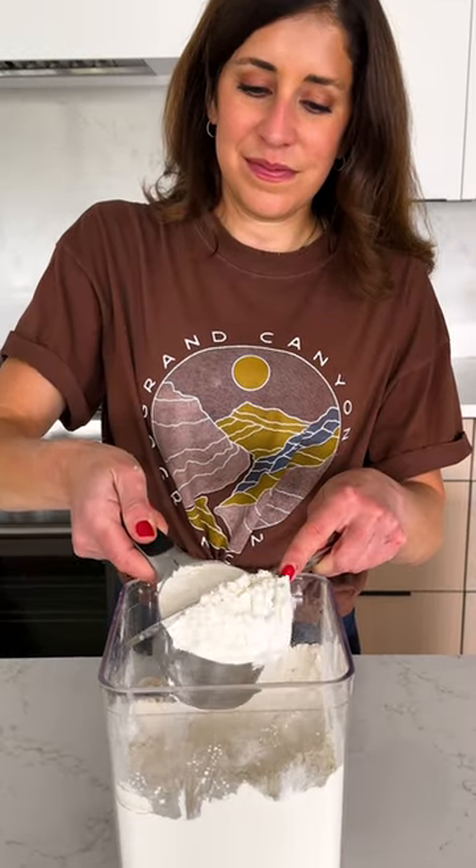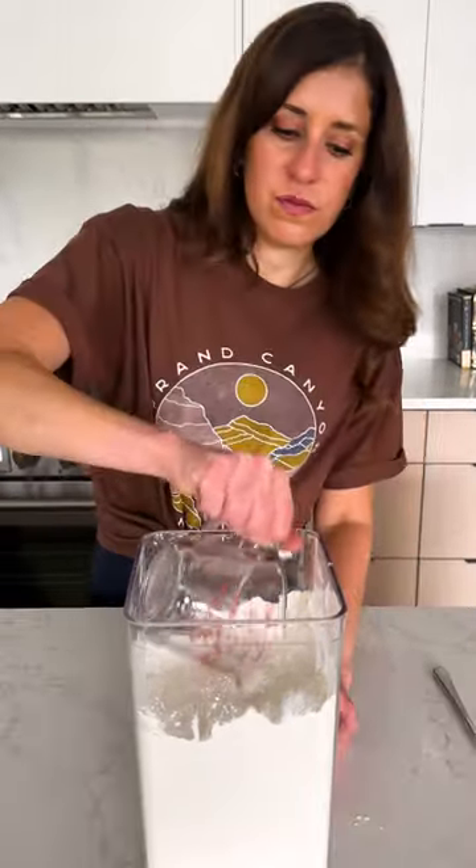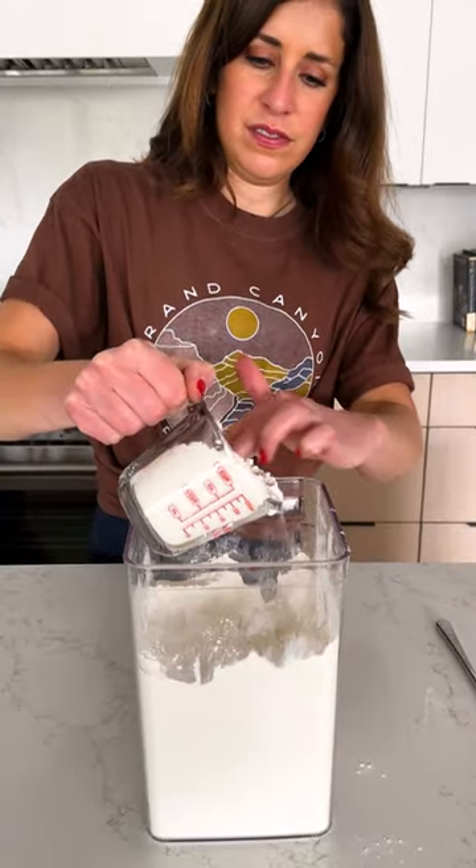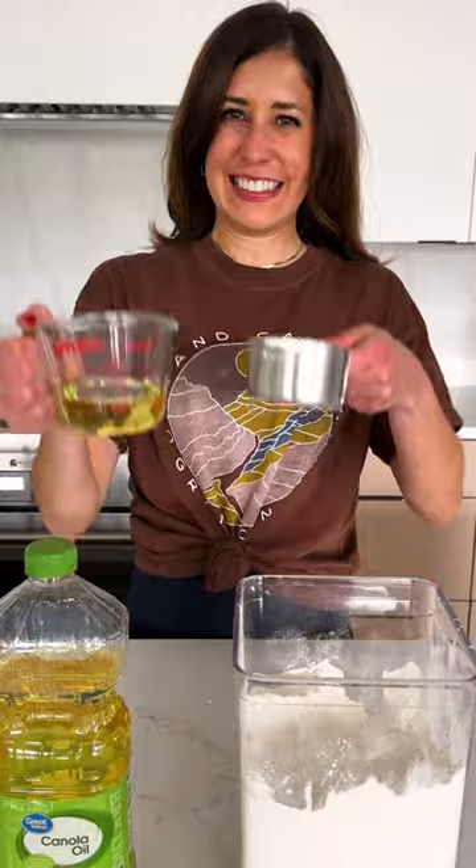With dry ingredients you need to scoop and completely level it off, and I think it's pretty obvious why the liquid measuring cup isn't working for flour. So make sure you put your liquids in liquid and dry and dry.